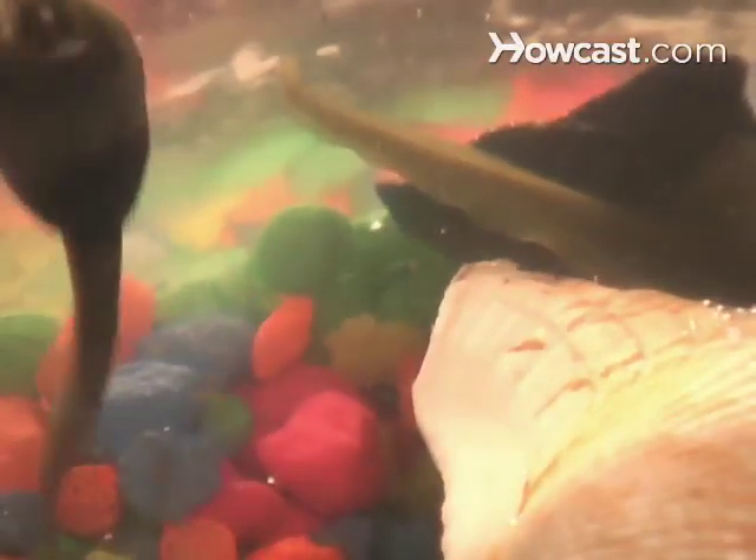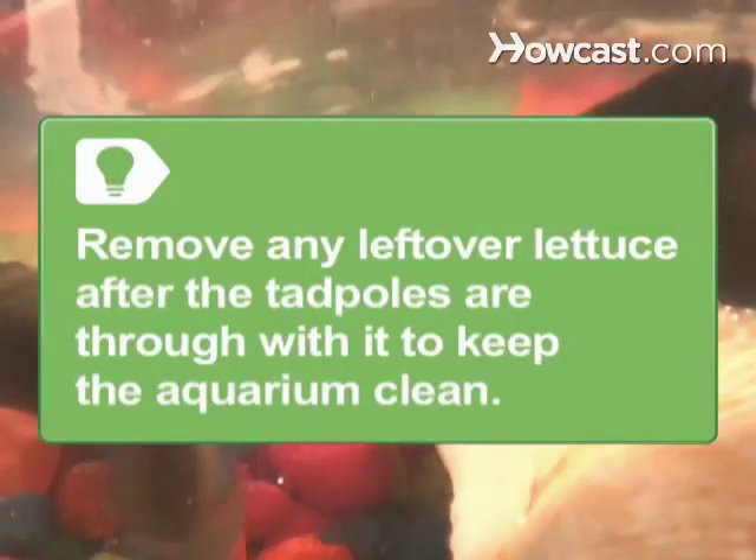Step 3: Feed the tadpoles pieces of boiled lettuce or cabbage to supplement the algae they feed on. Remove any leftover lettuce after the tadpoles are through with it to keep the aquarium clean.